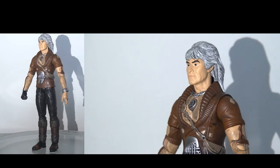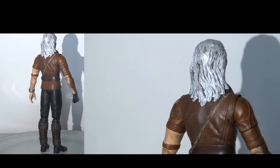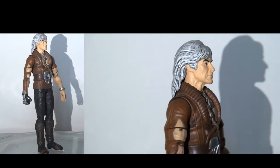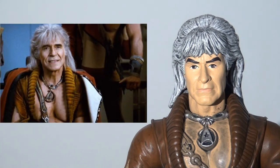Moving on to Khan. The first thing to note is that the presentation on this figure is excellent. The paint apps are really, really nicely applied — he's definitely got a very dirty, roughed-up look, which is brilliant. I think the head sculpt has come up trumps. This is definitely a lot stronger than what we saw with Kirk, and I think the likeness with Ricardo Montalbán is pretty strong. I particularly like how they've put the extra effort into giving that hair a paint wash with the darker grey running through it. That really enhances the sculpt. Overall, looks really solid.